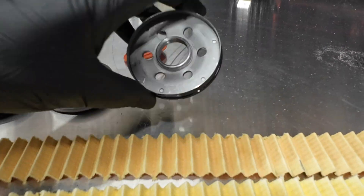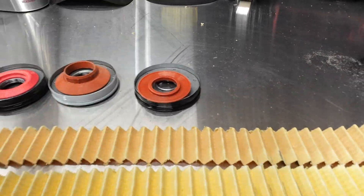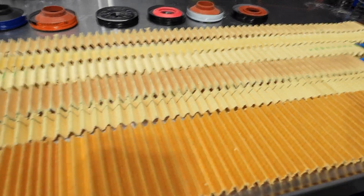Alright, so for the hole design we have measurements of each — a straight flow-through design. Let's move on to the filter media.